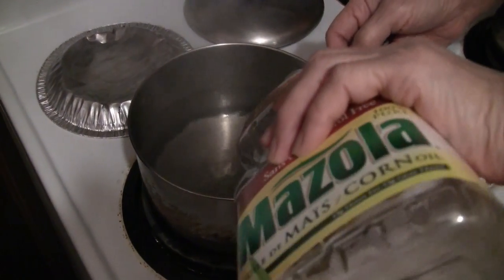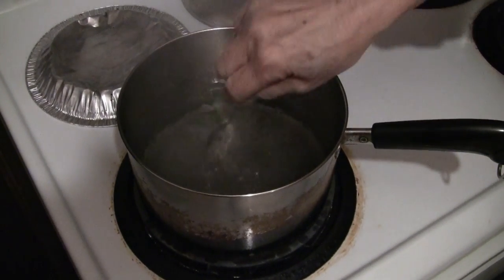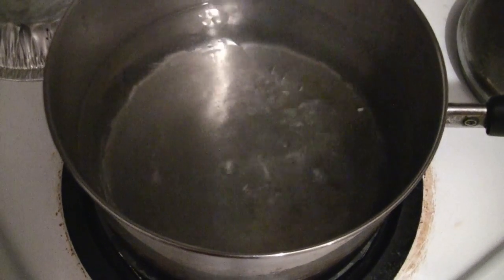Boil a pot of water and then put in one teaspoon of cooking oil — you can use corn oil or canola oil, any kind of cooking oil is fine. Just bring the water to a boil.